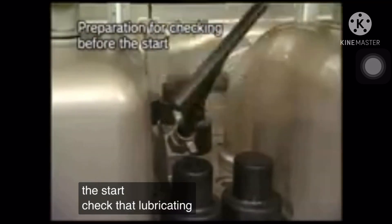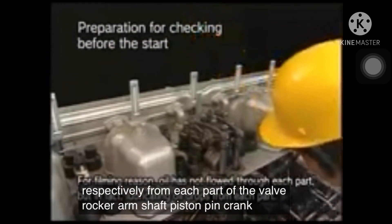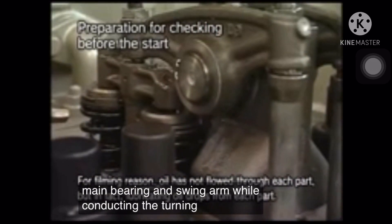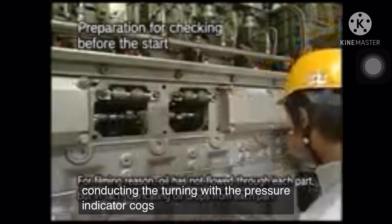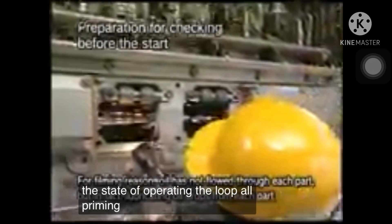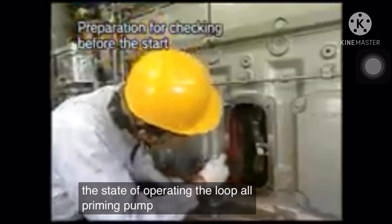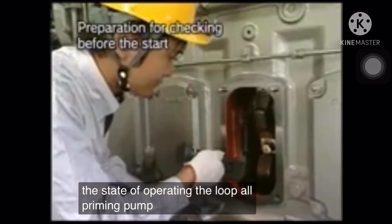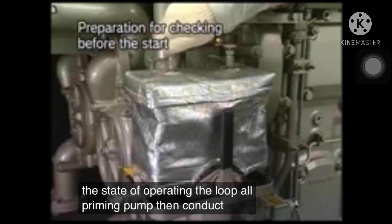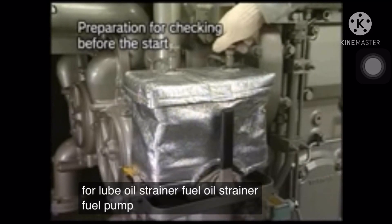Check that lubricating oil drops respectively from each part of the valve rocker arm shaft, piston pin, crank pin, main bearing, and swing arm while conducting the turning with the pressure indicator cocks of all cylinders open in the state of operating the lube oil cracking pump. Then, conduct air blading for lube oil strainer, fuel oil strainer, fill pump, and so on.